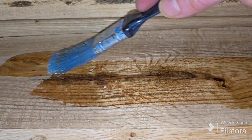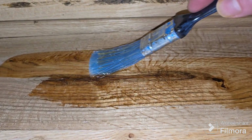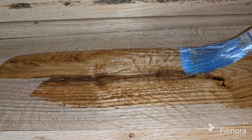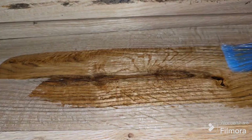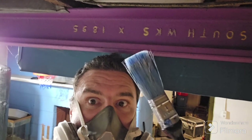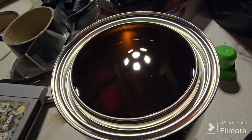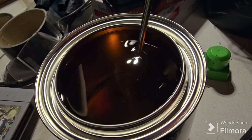Here it comes, all nice and shiny and smooth — it makes it look really cool. Alright, so we're going to take this polyurethane and we're going to put it on some boards.